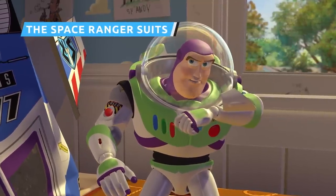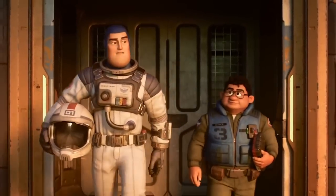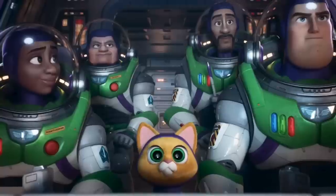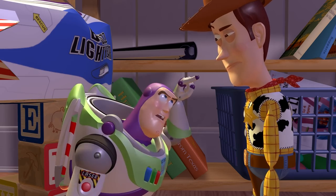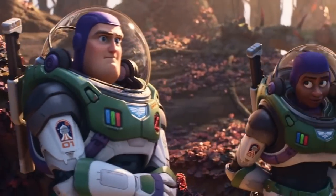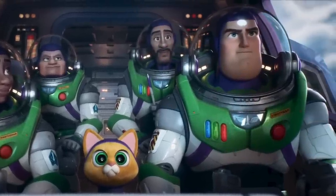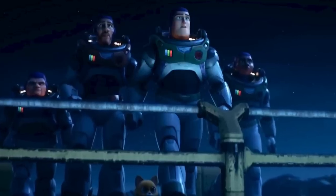You can't separate Buzz Lightyear from his Space Ranger suit — quite literally, in the Toy Story movies. Even though he gets some time out of the bubble helmet in Lightyear, Buzz still seems most like himself when geared up in the green Galactic Alliance garb. There are a couple of different iterations of the Space Ranger suit throughout Lightyear — the old-school model from the beginning and the updated version in the final scenes. The older suits have some small differences: no wrist laser and a big red button instead of a switch on the front, revealed to be the shameful surrender button.